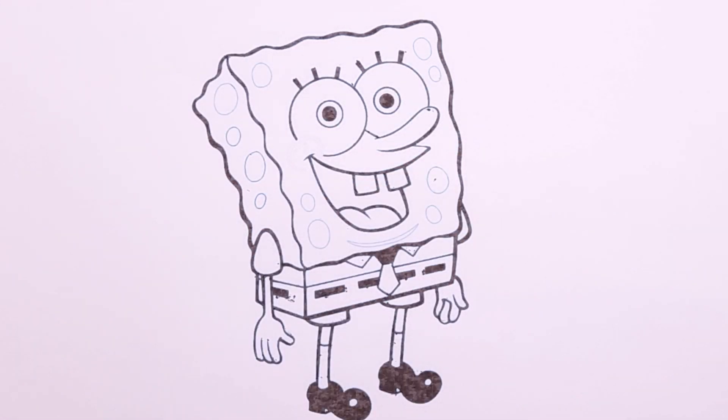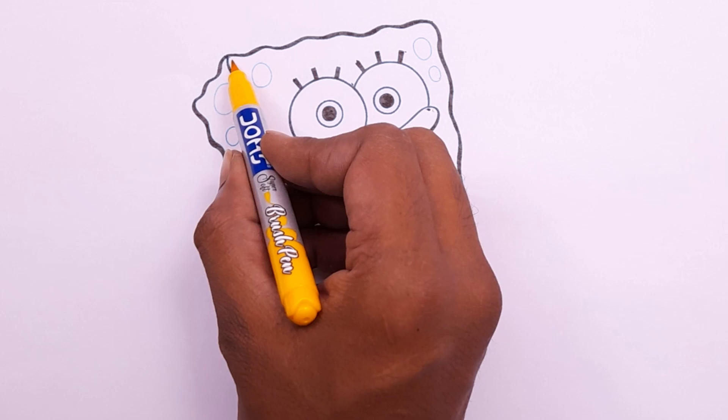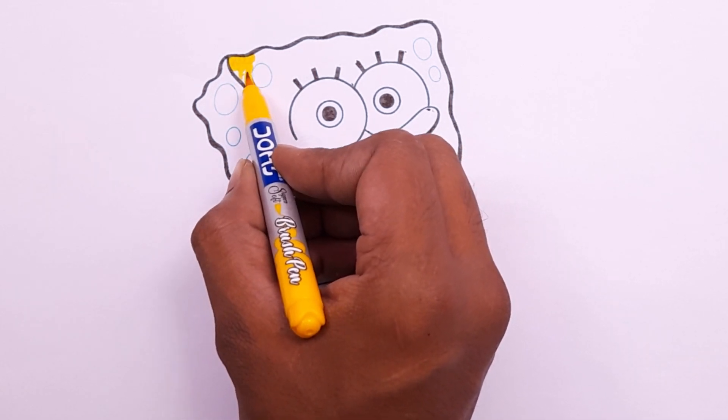Now, using the yellow color — the SpongeBob is here.